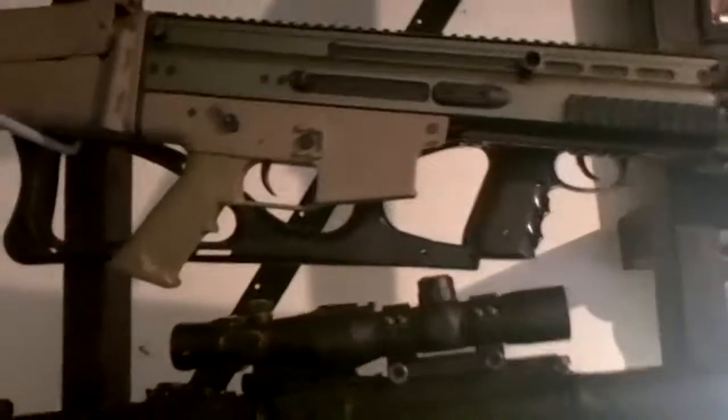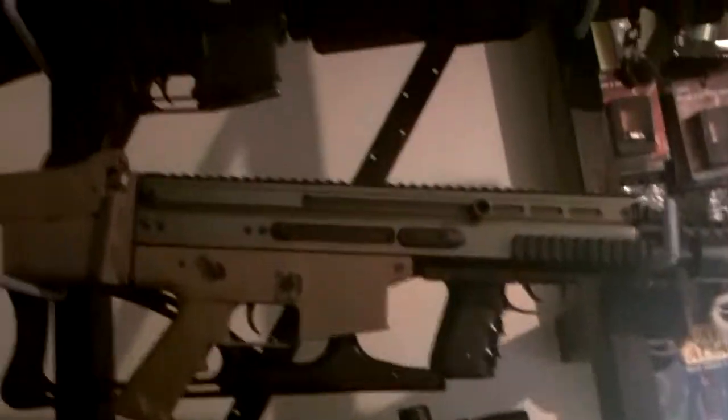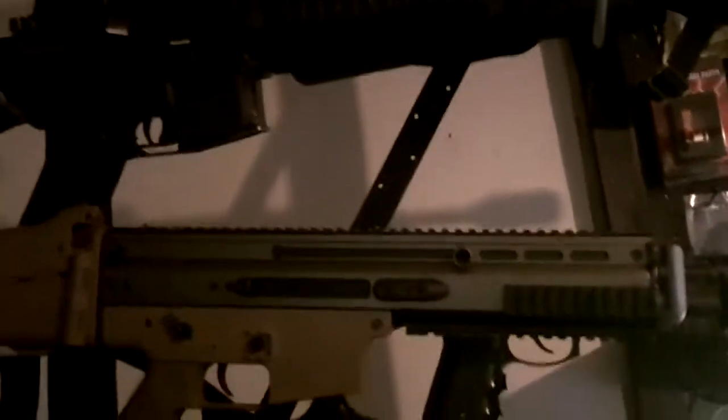My personal gun that I use all the time — my KWA SR-10. There's a SCAR up there, a couple Classic Armies, and there's an M16 back here.